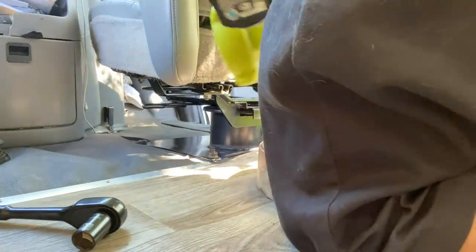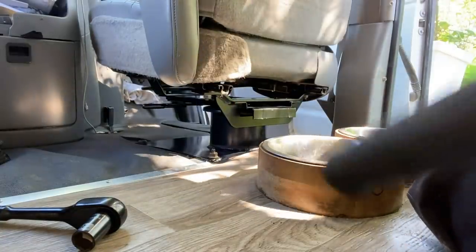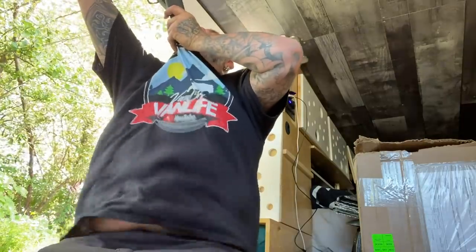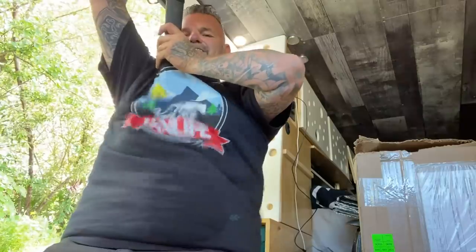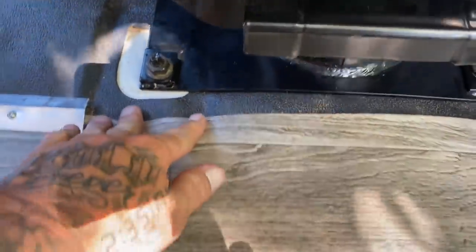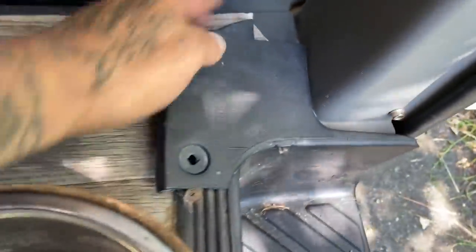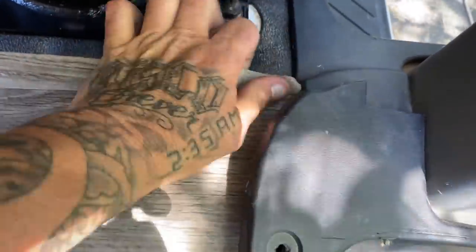Let's clean this out. This little track I put on here before — that went between the seat bases — I'm going to have to go buy a longer piece and just run it along the entire perimeter to clean up the look of all of this stuff, so it's all nice and pretty.